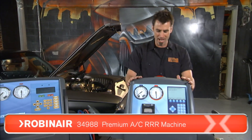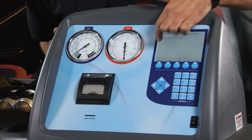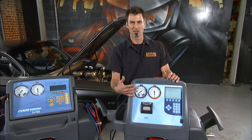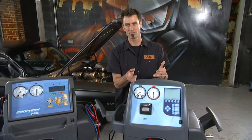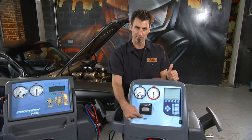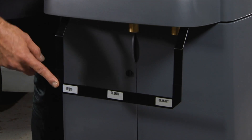Now the top of the top — the 34988. This has all the stuff the 34788 does, but you're going to get a bigger LCD screen that's window-based. You're going to have a printer, which is a pretty cool feature. So if you like to give your customer a printout of how much oil you took out and put back in, and how much refrigerant you took out and put back in, you can give them that — it's dated and timed. It's SD card updatable here in the front as well. One huge feature is you're able to inject dye straight from the machine, so you don't have to unhook to do that.